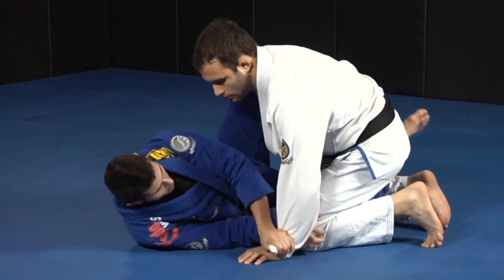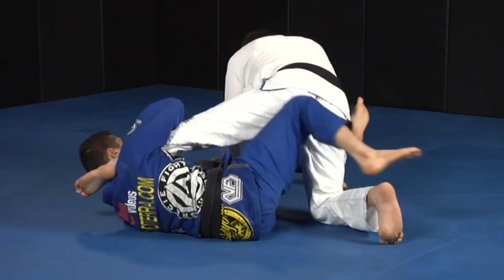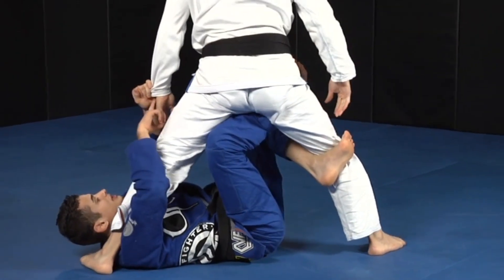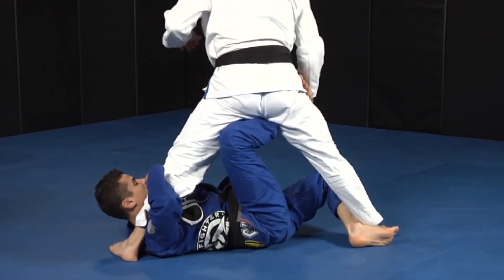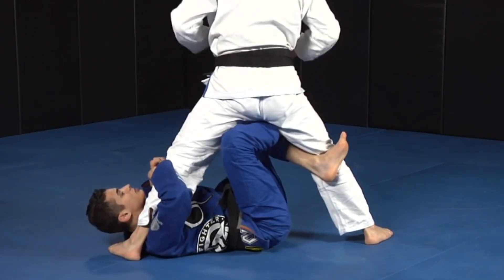Okay, so same thing — I hold this, hold this, push, get this here, and I come here. This time the guy stands up and he's breaking my grip here, so I don't have the arm, and now it's hard for me to do this movement because he's already standing and I can't break his posture.